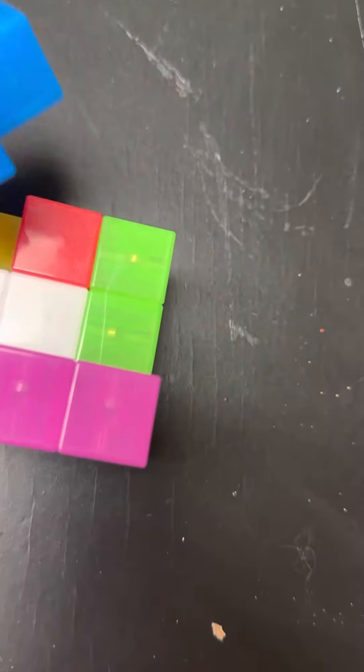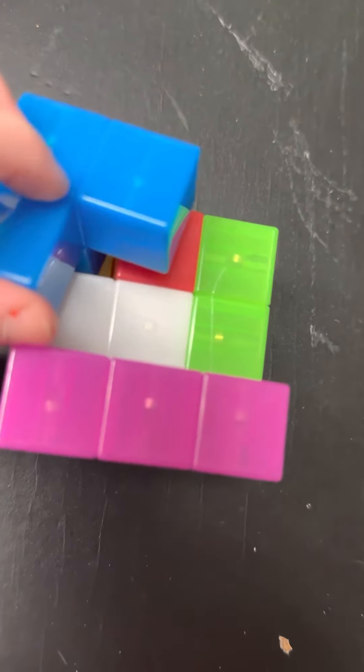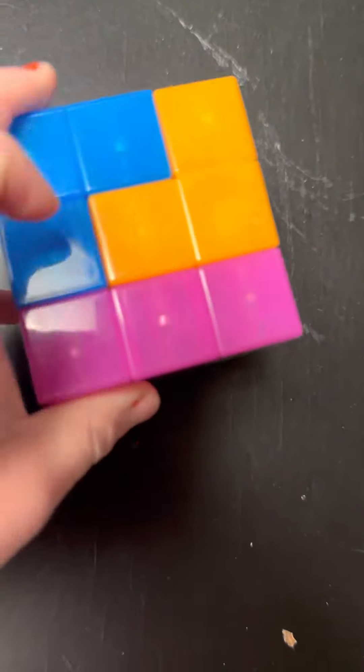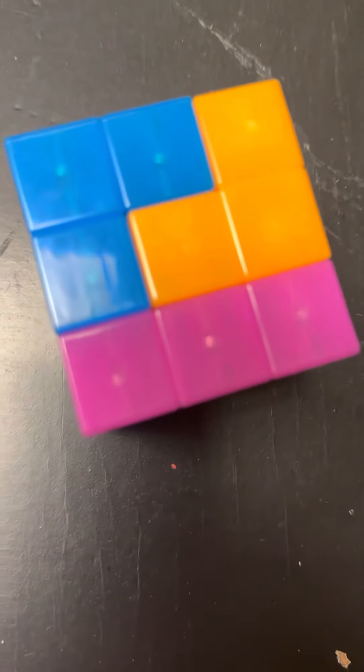Then we're gonna take this blue one and put it right here. Then we're gonna take this orange one and put it right here. Now you have yourself a cube! See you next time, bye!